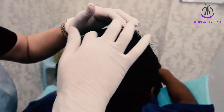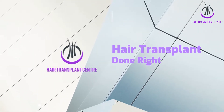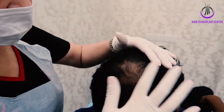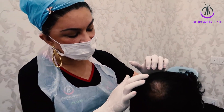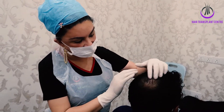Today it's a crown area hair restoration FUE. You can see there's a loss of density in the crown area. The angle, direction and distribution will be following your original hair here — you can see — so it will be very natural.